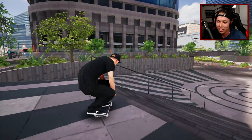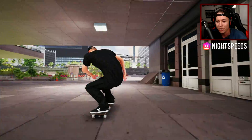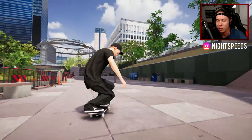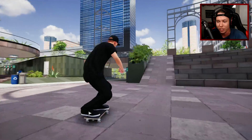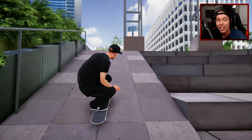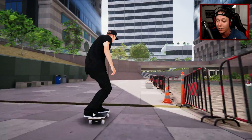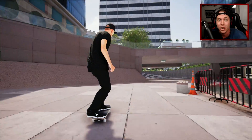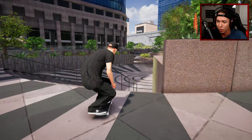What is up guys, welcome back to another Skater XL video. I hope you guys enjoyed that new intro — there's also gonna be a new outro just to change things up a little bit. They're made by Vida Franke, and I'm probably butchering his name, but I'll leave his Instagram and his website in the description. He makes some really awesome stuff, so a huge thank you for making this.